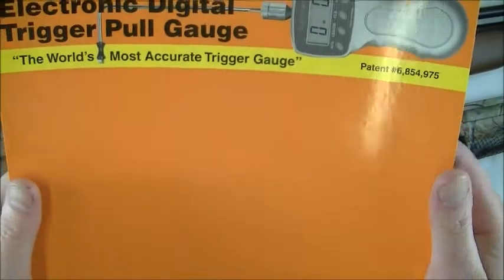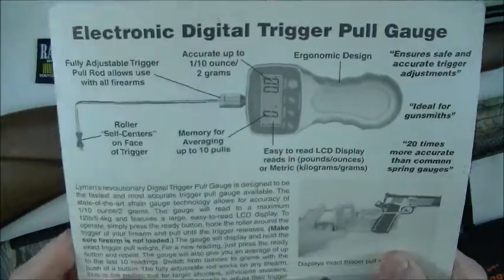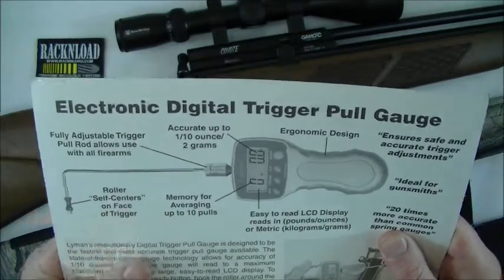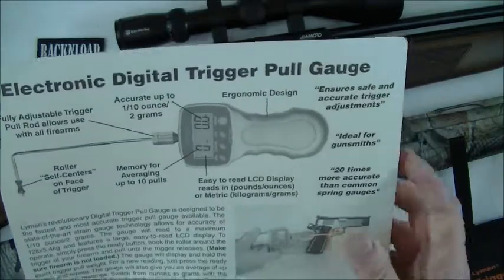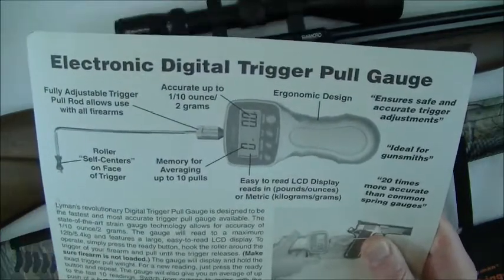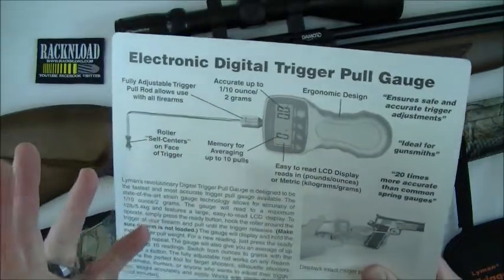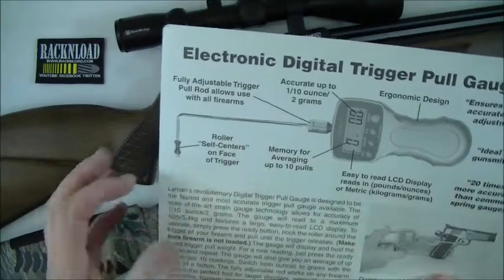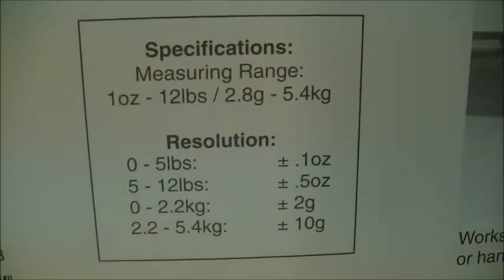It really is a good bit of kit — works with virtually any firearm. Obviously make sure your gun's unloaded before you do it and all that safety stuff. It's fully adjustable and will pull any sort of trigger on any firearm. Accurate up to one tenth of an ounce or 2 grams, ergonomically designed, easy to read LCD display, reads in pounds and ounces or metric kilograms and grams. It's got a memory as well, and it's got a roller that self-centers onto the trigger.